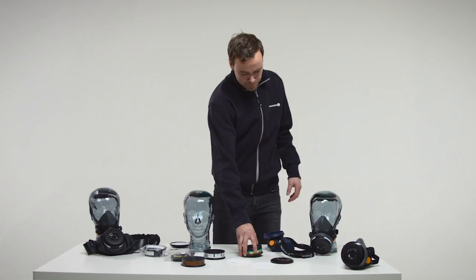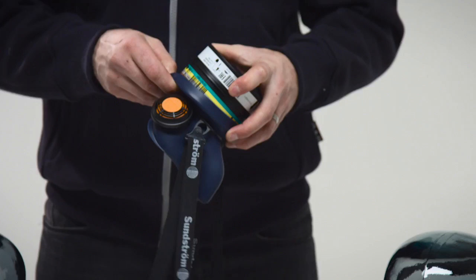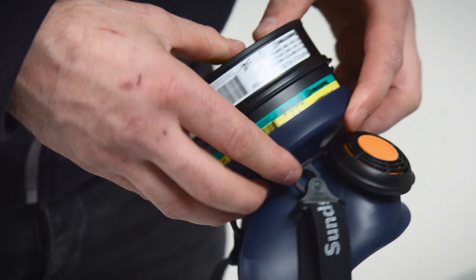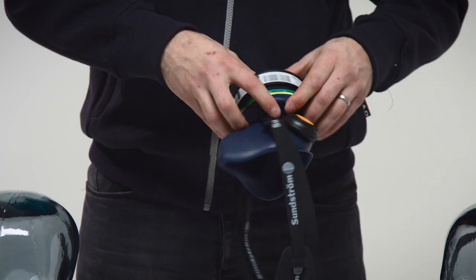Fit the combined filter in the mask so that the arrows on the filter point towards the user's face. Carefully check that the edge of the filter is in the internal groove of the filter mounting all round.